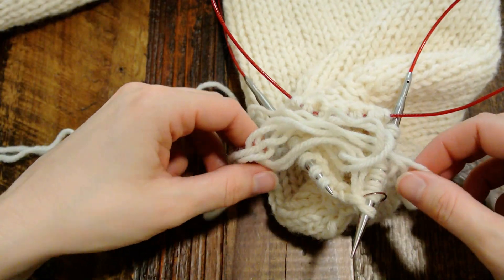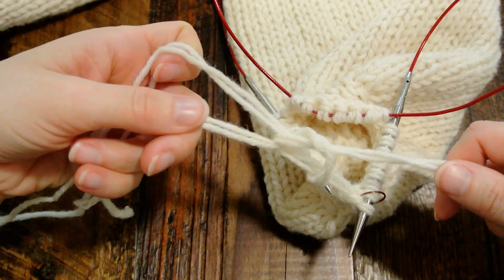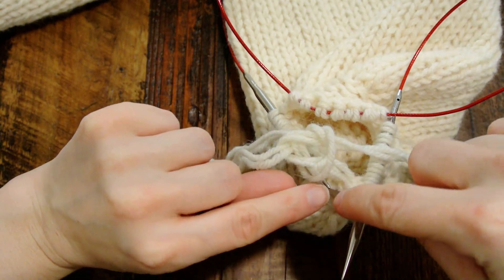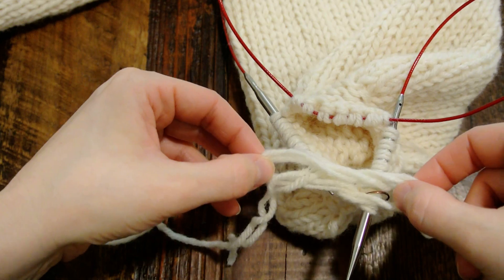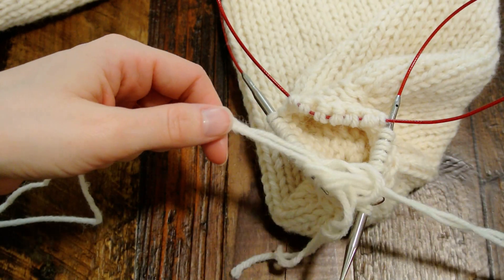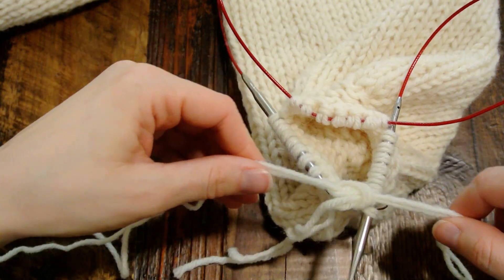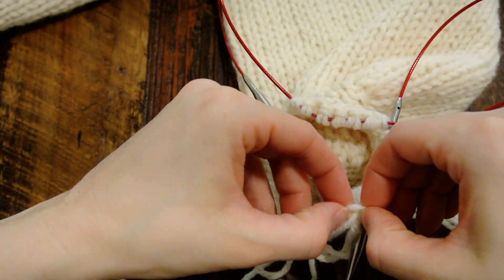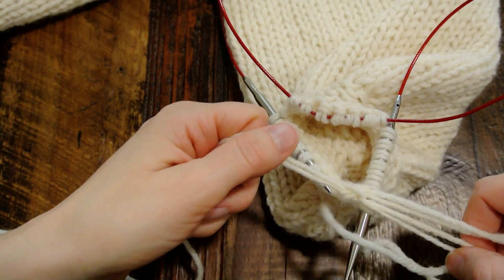And you'll have sort of what looks like a figure eight. What you want to do is tighten it a little bit, but not too much, because you want this knot to be really right at the base of your needle. You're just going to pull it and shimmy it up so that when you do end up pulling it tightly, it's really snug. It's not quite there yet, so pull it, shimmy it a little bit more. Shimmy is not a technical term here.